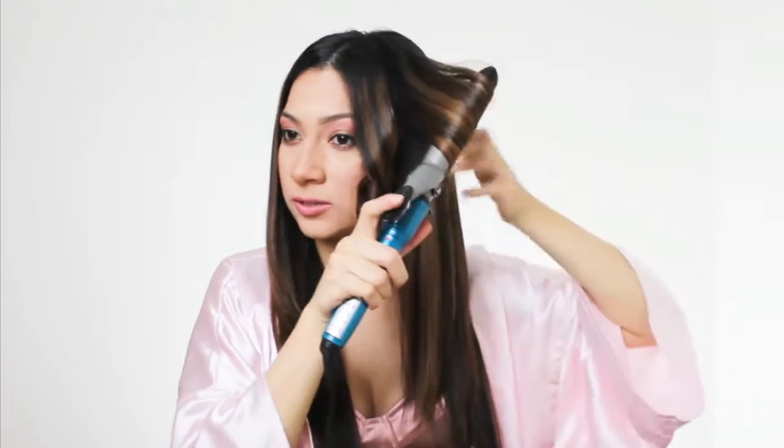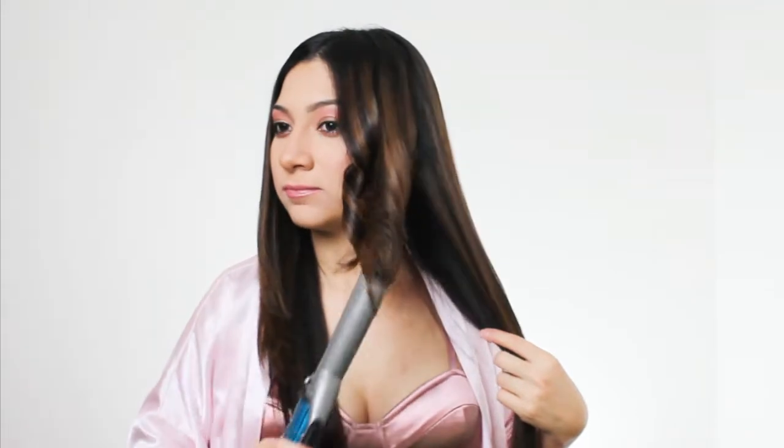So those are the first two curls and these ones are going to frame the face. You don't want to mess with them at all — just leave them like this. They will set and when we're all done you can run your fingers through your hair and it'll give it a lot of volume.